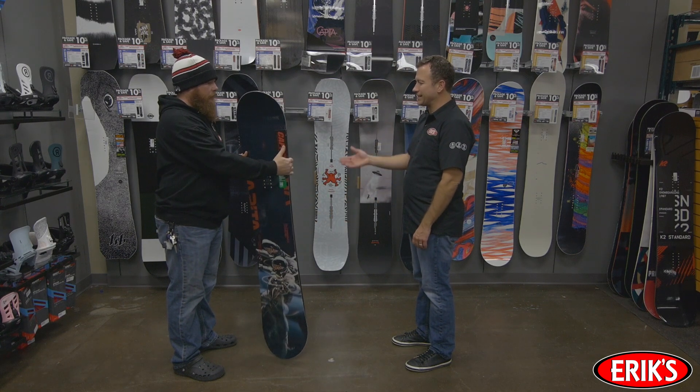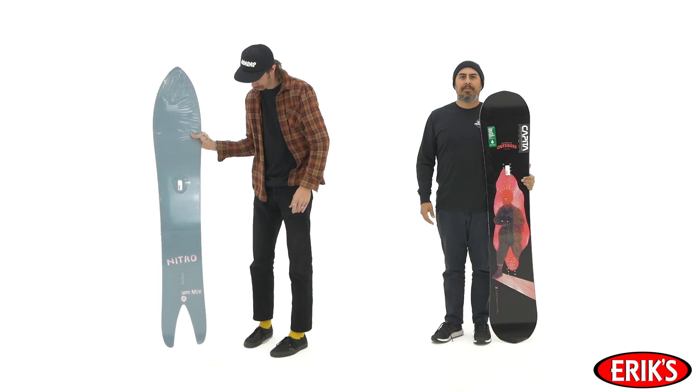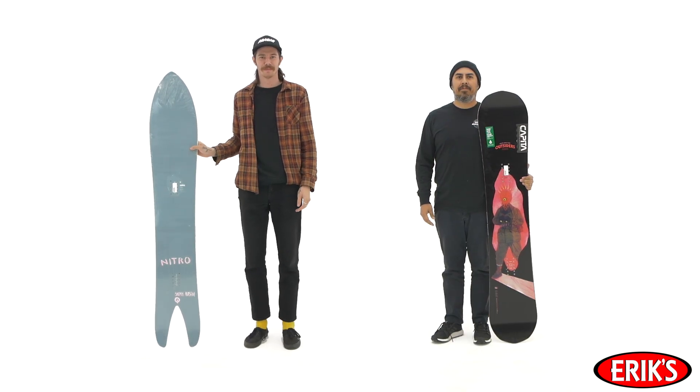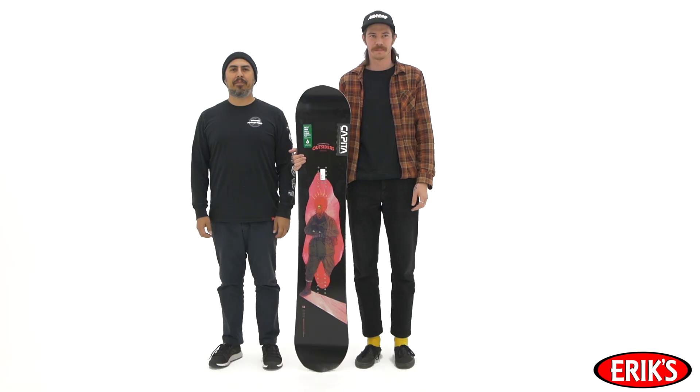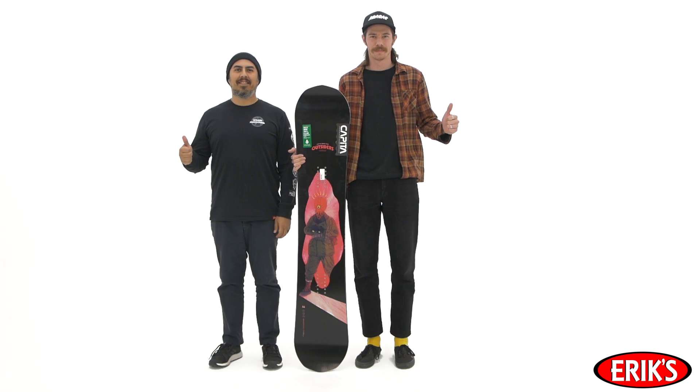A snowboard doesn't know how tall you are — it knows how much you weigh and how much pressure your body weight pushes down on it and into the snow. Take a look at Tony: Tony is tall. Now take a look at Mono: Mono is not very tall. If you use the old chin-to-nose method, Tony would ride a super long board and Mono would ride a much shorter board. But in reality, Tony and Mono ride the same size board — because they're both the same weight. A heavier rider will want a longer board with more edge-to-snow contact, and a lighter rider will want a shorter board with less edge-to-snow contact.